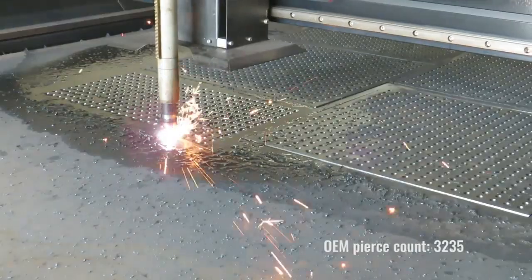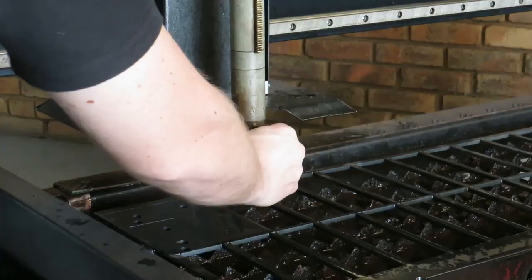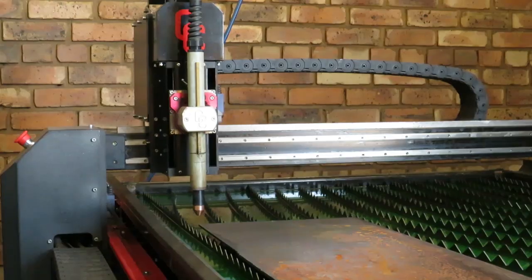Reaching the end of the genuine Hypertherm consumable life, getting over 3000 pierces was even a surprise to us. Now to put the counterfeit consumables to the test.